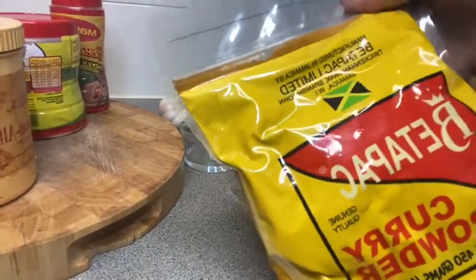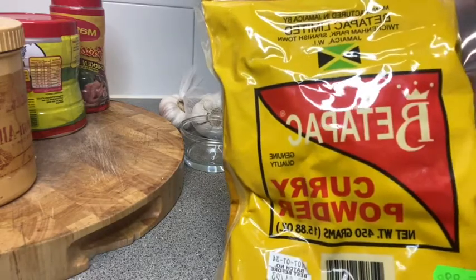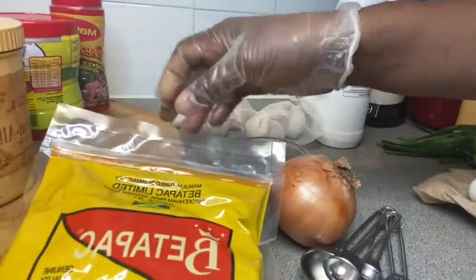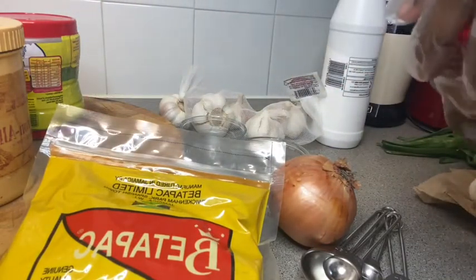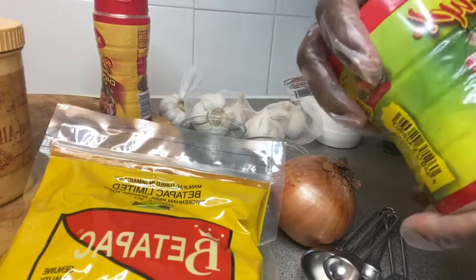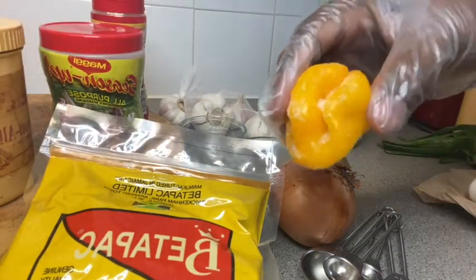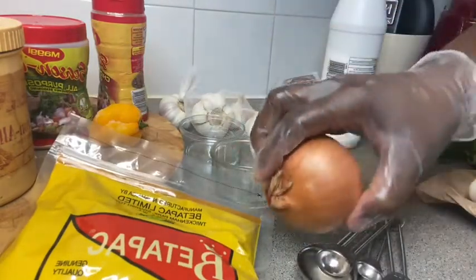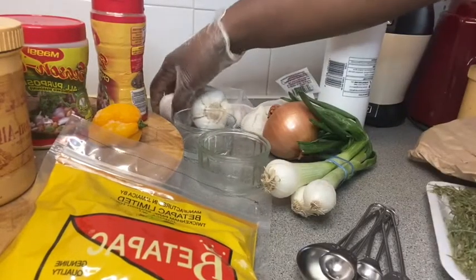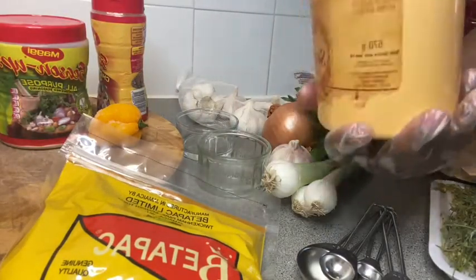This is the curry powder — Better Pack Limited — this is what Jamaicans use to make curry. This is very important because it gives the curry its flavor and color. I'm also going to be using Maggi seasoning chicken flavor, scotch bonnet pepper, onions, spring onions, thyme, garlic, and coarse black pepper.